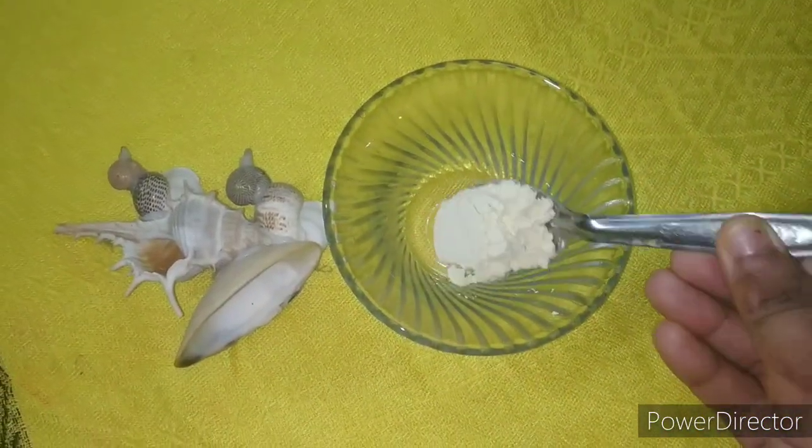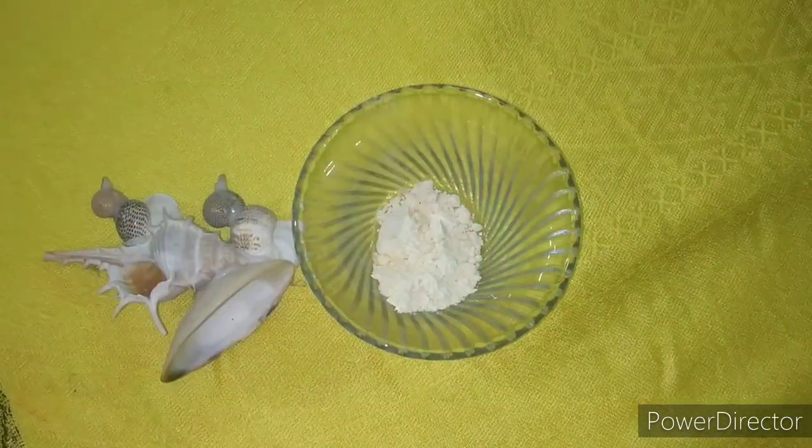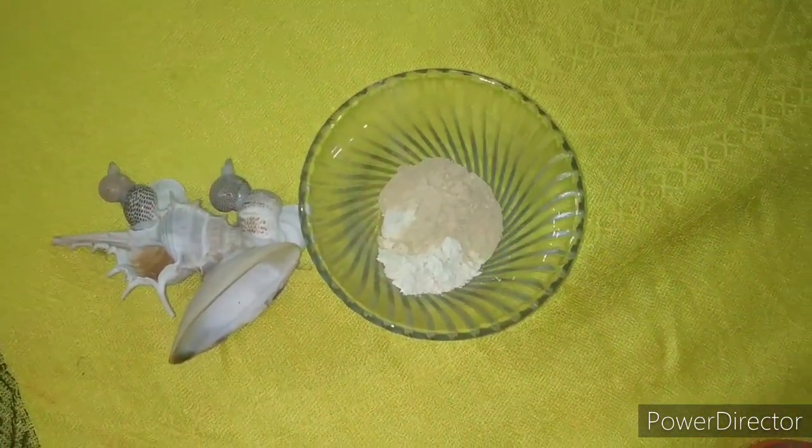Without further ado, let's get started. In a bowl, we will add 1 tablespoon of besan — that is gram flour — 1 tablespoon of Fuller's earth salt, and a pinch of turmeric powder.